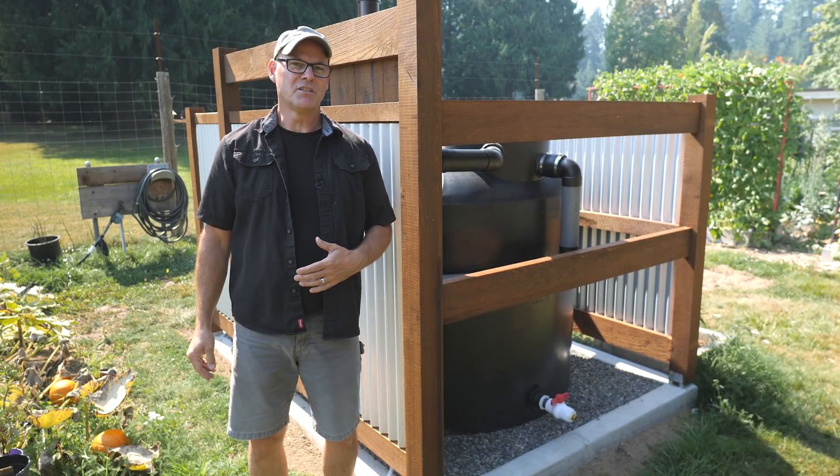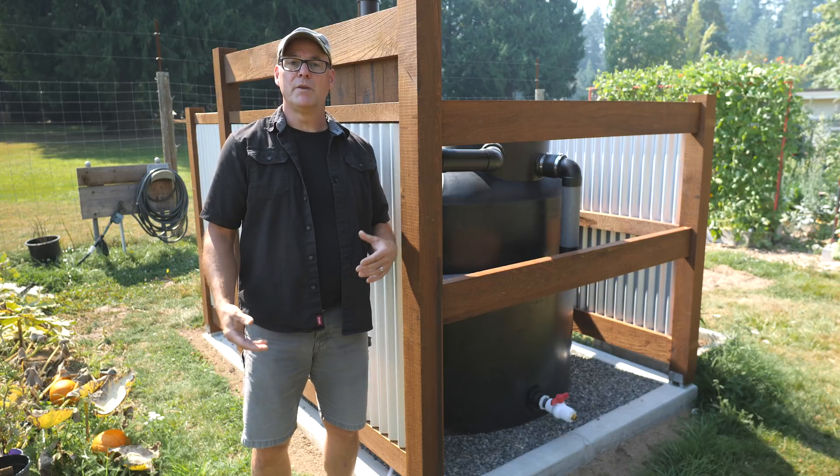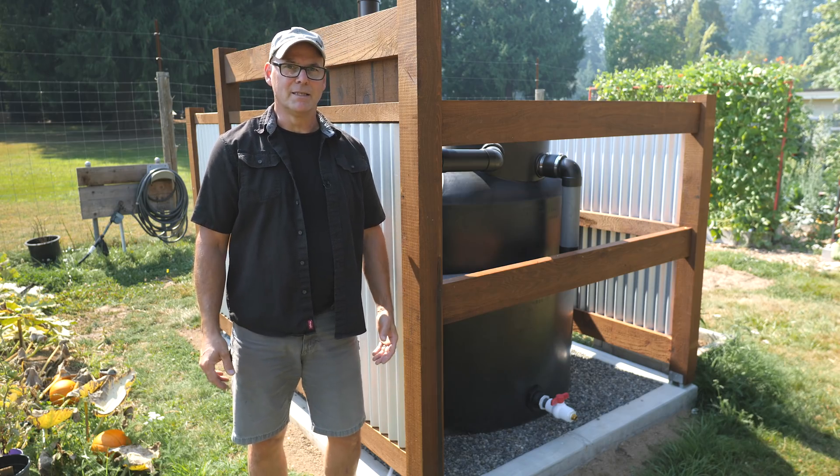This is a continuation of my series on installing rainwater harvesting tanks. In this episode I'll show the excavation and pouring of a low retaining wall or curb for the foundation of this 500 gallon tank.